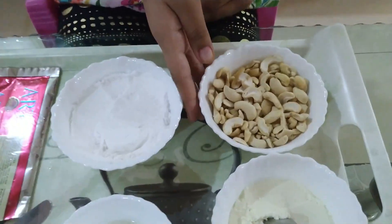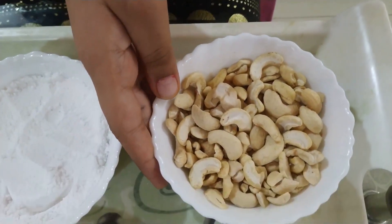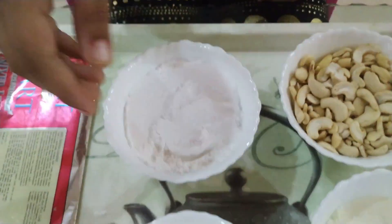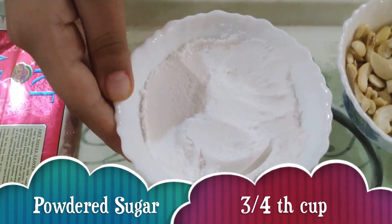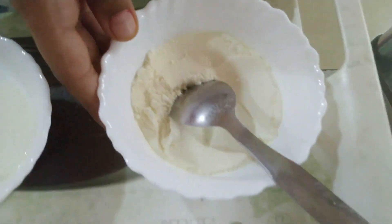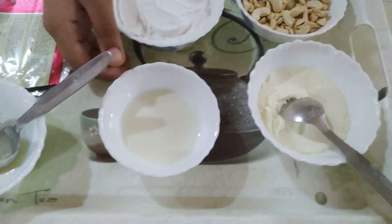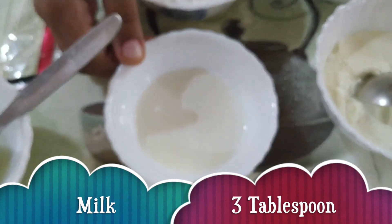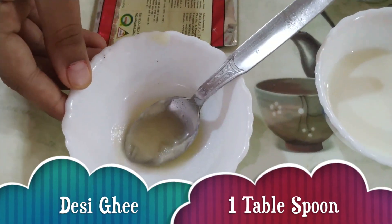We have brought one cup of 100-gram cashew nuts, powdered sugar, half cup milk powder, a little bit of milk, and 1 tablespoon desi ghee.